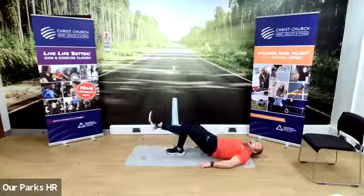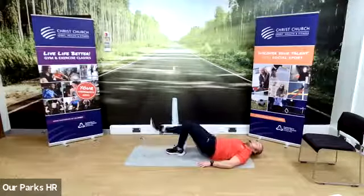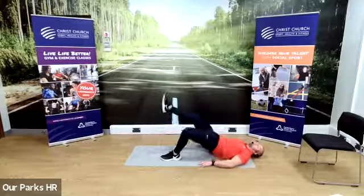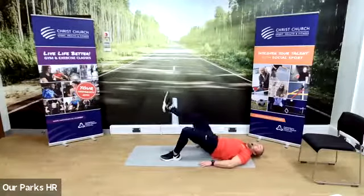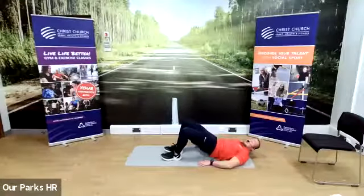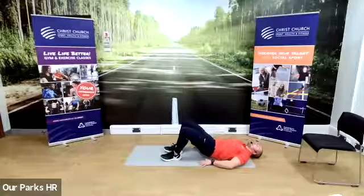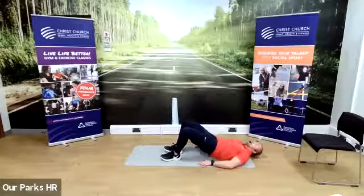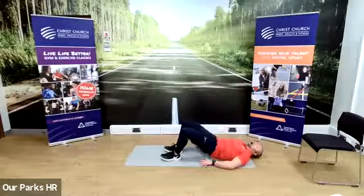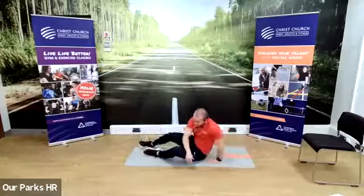Remember, single leg — you have to alternate between each leg after each couple of reps. If you have your feet together on the floor, you don't have to worry about alternating. We've done 35 seconds, so we've got 10 to go. Three, two, one. Good — little rest, 15-second rest.